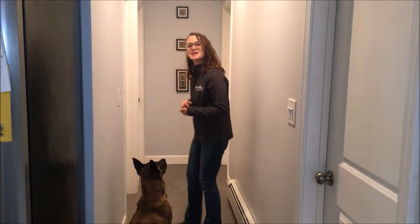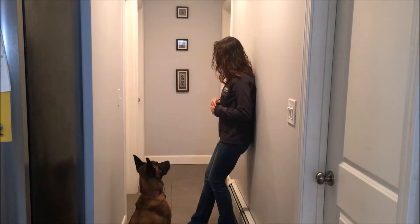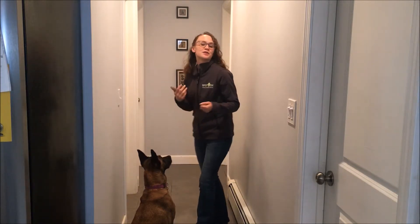What we're going to do is I'm going to put my back against the wall and move my feet out just a little bit, then I'm going to lower myself into a sit. Before we add your dog into the mix, it's important to make sure that you have the strength and can hold that position.